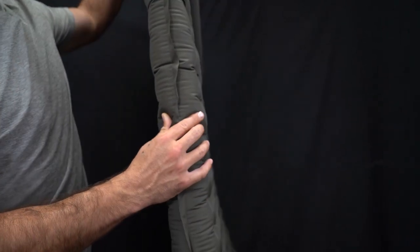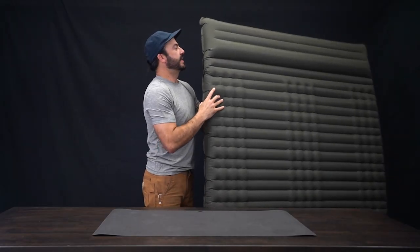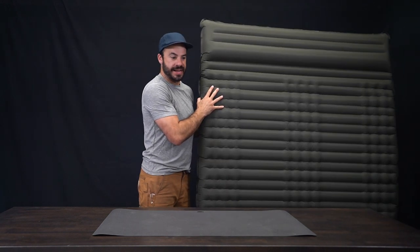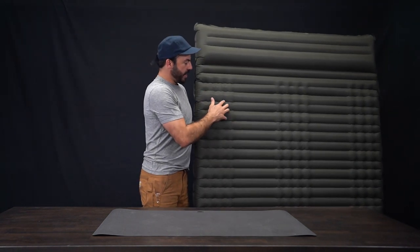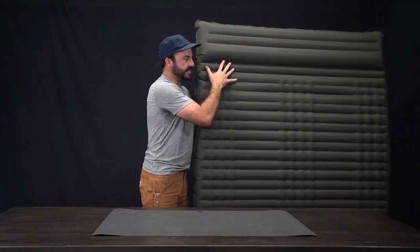As you can see, it's got four inches of thickness and a built-in pillow, which is a great feature because that's one less thing you have to pack when you're heading out on the trail. It uses drawstring technology which helps pull and maintain its shape so that when one person sits on the mattress it doesn't disturb the person sleeping next to them.